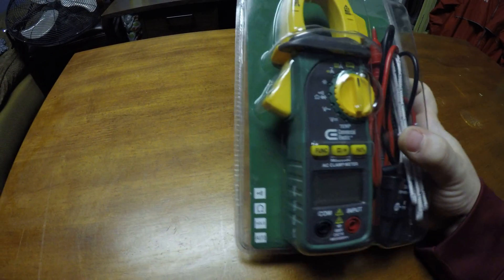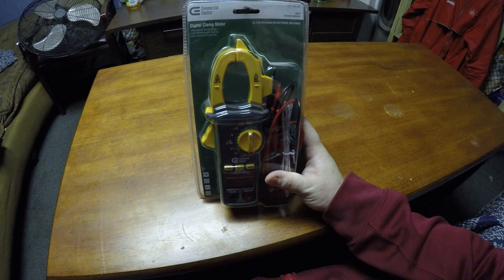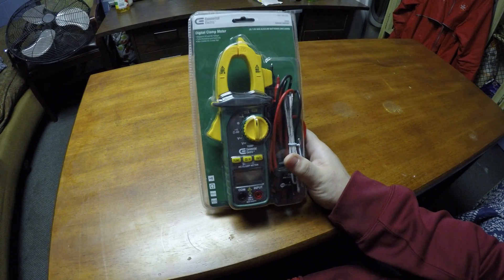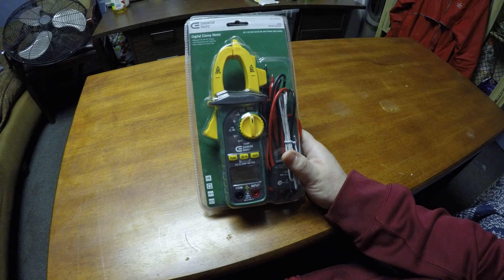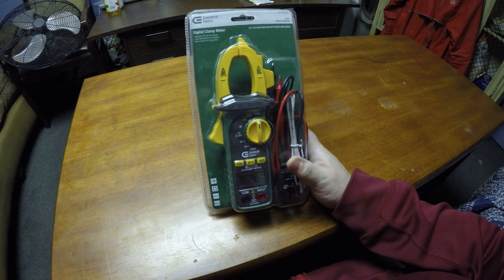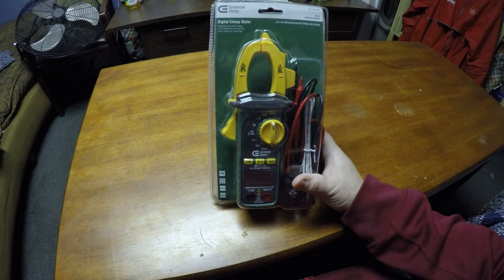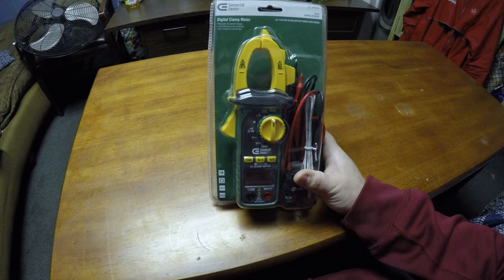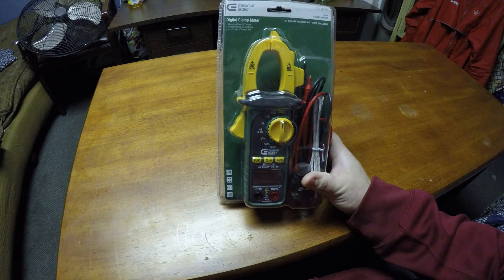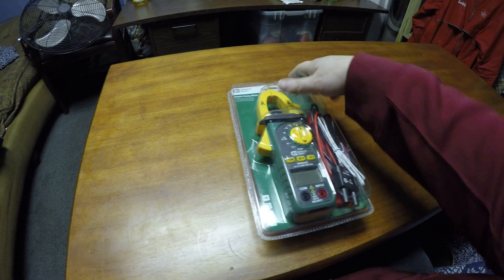Today we are going to do a review on the Commercial Electric digital clamp meter. This is the 600A model, clamp MS2033C. It's generally priced about $40, and it isn't expensive. However, if you know how to properly use one of these, you will get the same exact readings as you would with a Fluke that's about $200.